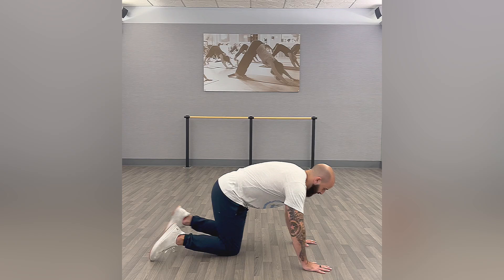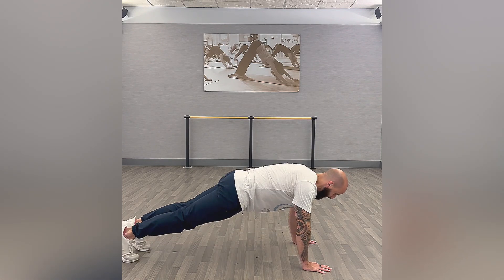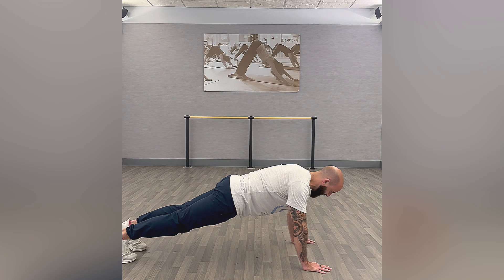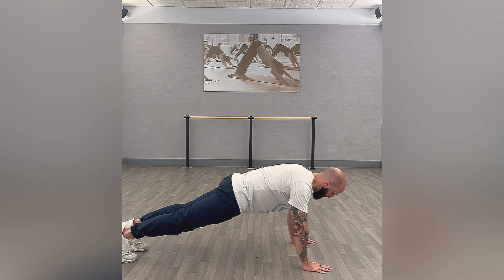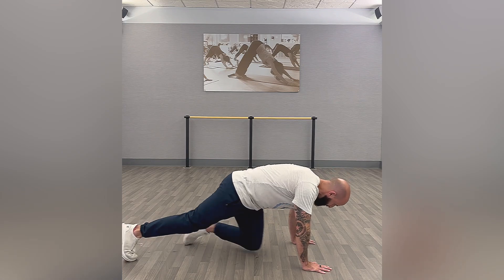Make sure you're keeping that core engaged. A push-up really is just a moving plank, so make sure that the hips aren't dropping. Keep that core engaged — maybe do a slight posterior pelvic tilt to engage that core and maintain it as you go into the push-up. And that is a push-up.